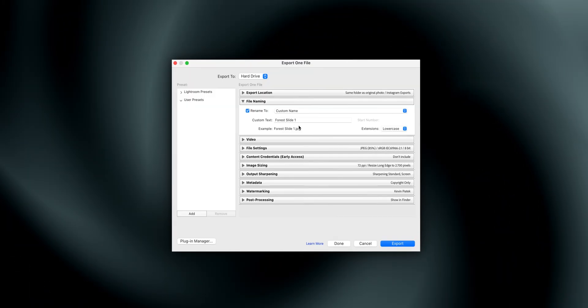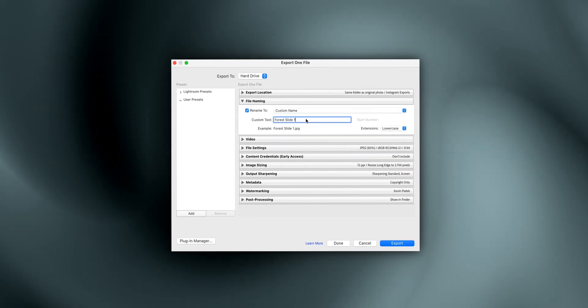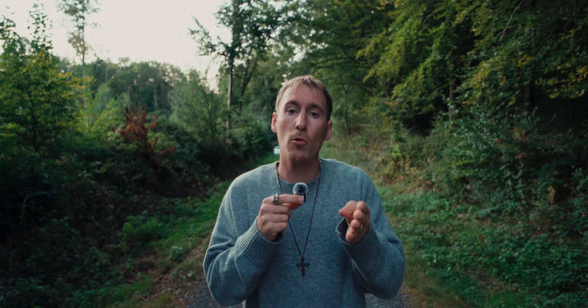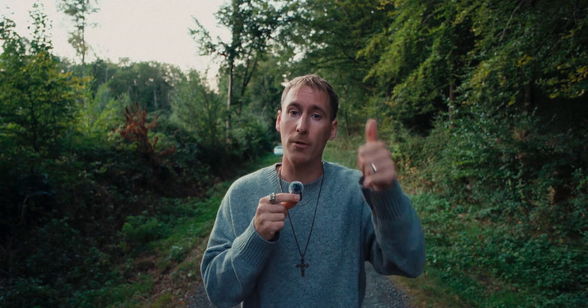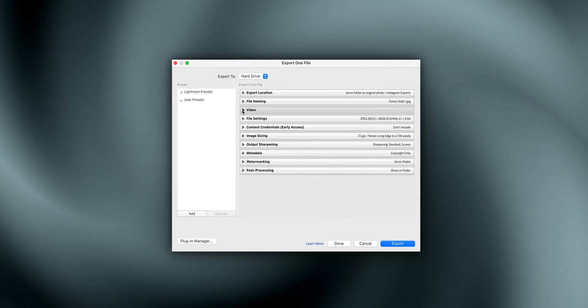Number two: file naming. Sometimes I add a custom name like 'forest slide one,' but I keep it simple. If I've shot four or five images in the forest and want to make a slide post on Instagram, I know exactly which one will be the first slide. Number three: video — not relevant since we're exporting images, so on to the next one.